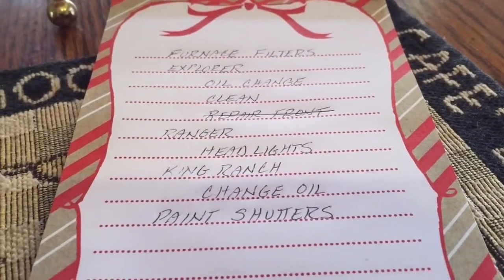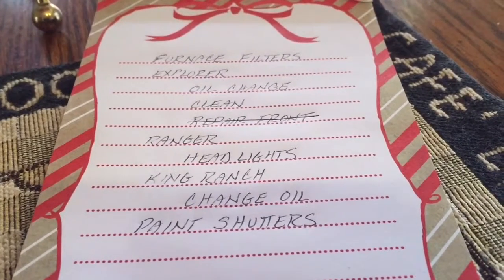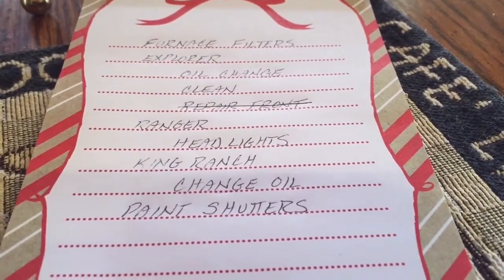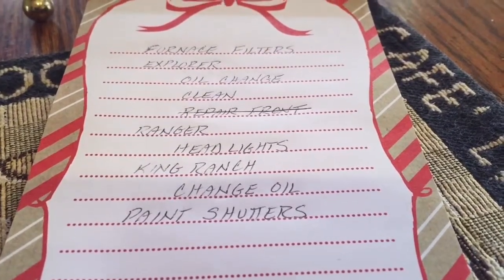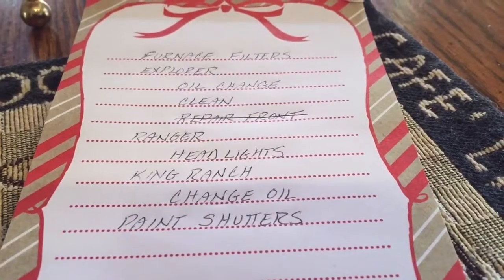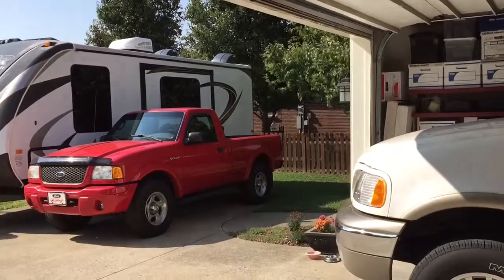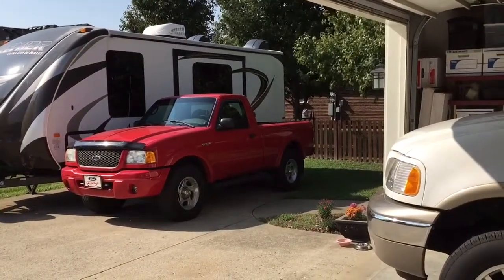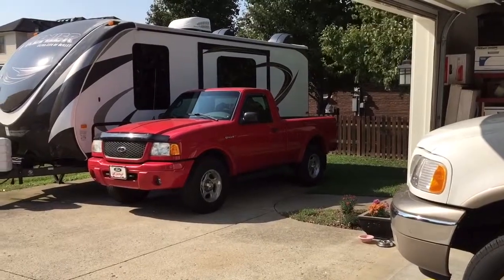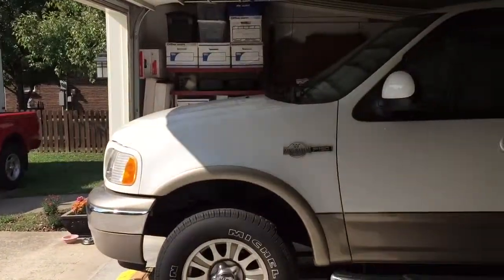I have this list here — only one thing has been checked off so far, but the day is still young and so is this retirement practice I'm on for the next three weeks. Today's the beginning of day four, so I have a decision to make. A couple things on my list: one is to put new headlights in — that's in red — and the second thing is to change oil in the white truck.